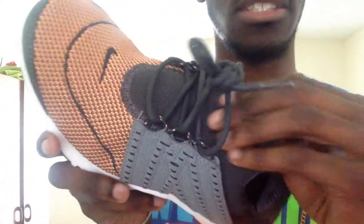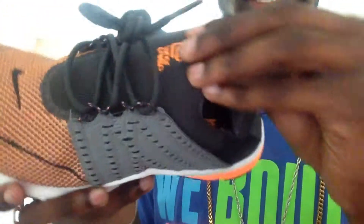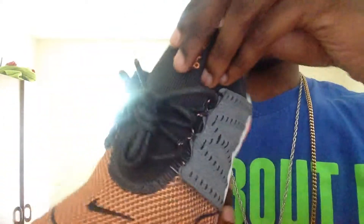And this tongue is super, super soft too. Like, it's crazy.